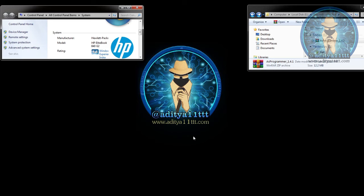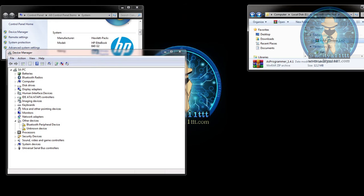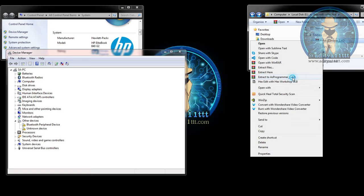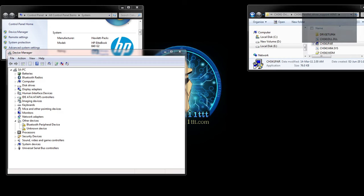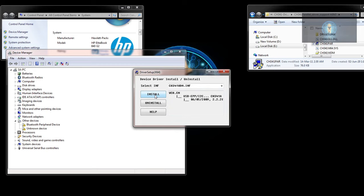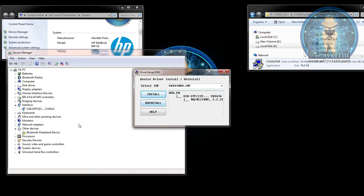Here we are going to install the CH341A. First, we connect the programmer. As soon as you connect it, you can see there is an error message. Going to Device Manager, you can see there is an unknown device. We have already downloaded the software. We extract it, go inside, and you can see the CH341A drivers. We select the first option because this is Windows 7. Press Yes, then press the Install button. The programmer has been installed and is now ready to use.